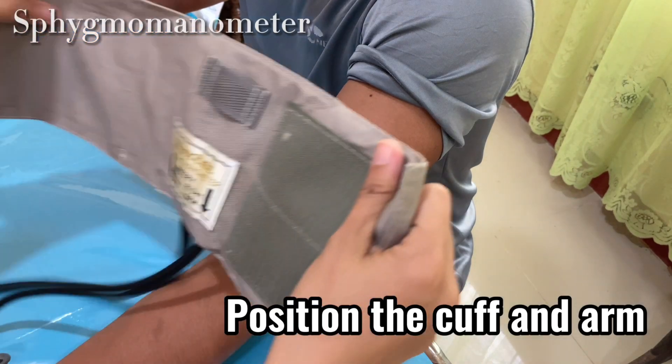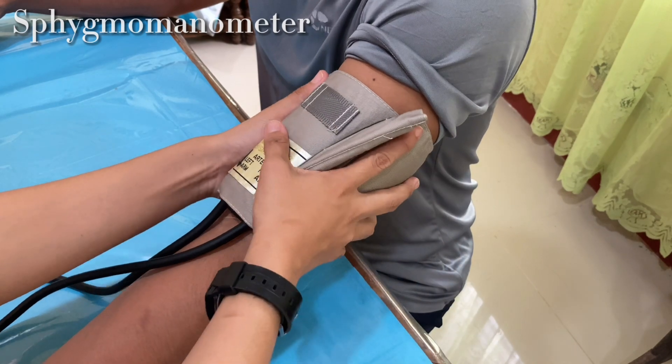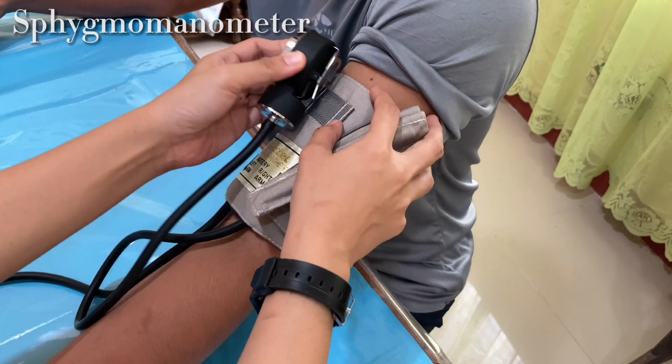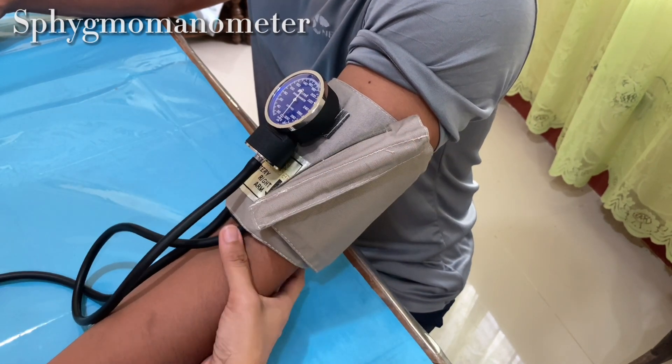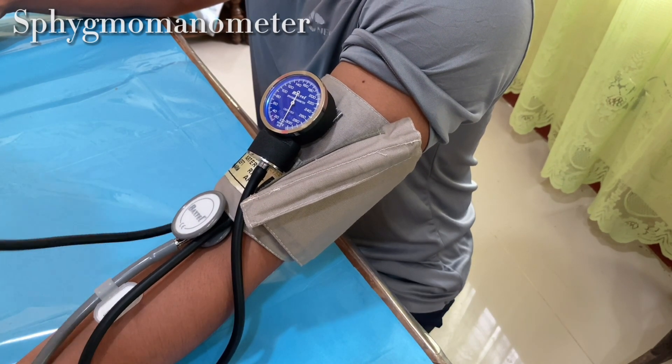With the arm at heart level, center the inflatable bladder over the brachial artery. The lower border of the cuff should be about 2.5 cm above the antecubital crease. Secure the cuff snugly and slightly flex the patient's arm at the elbow. Place the bell of the stethoscope lightly over the brachial artery.